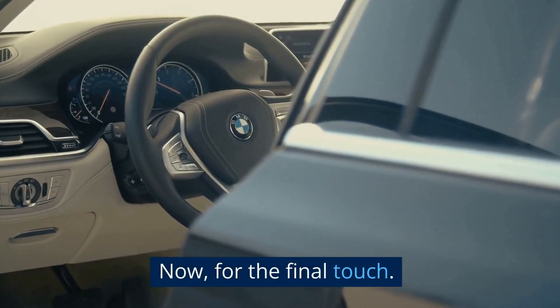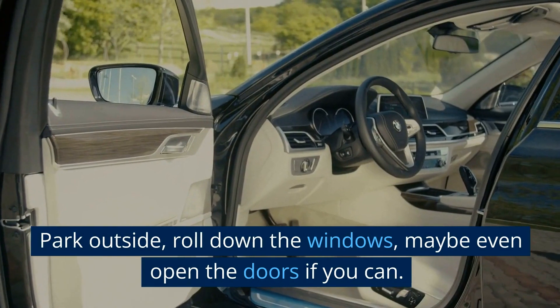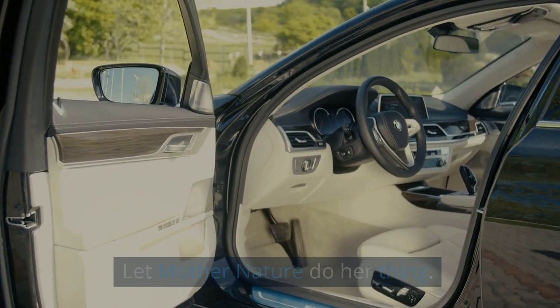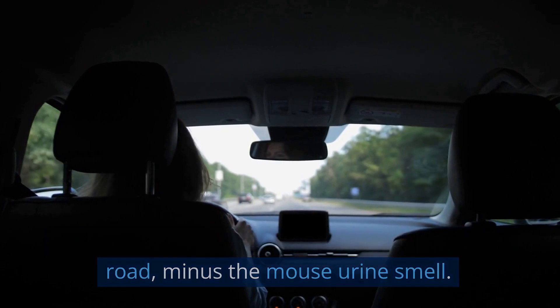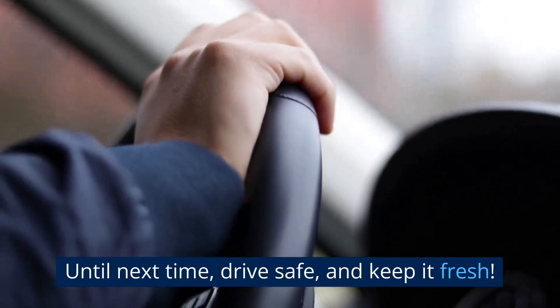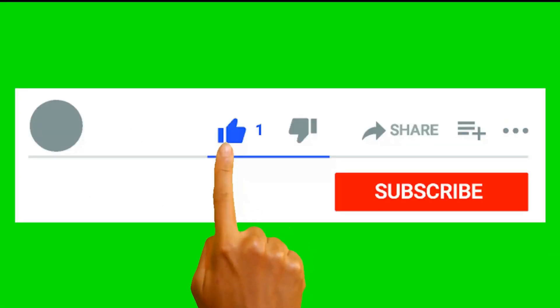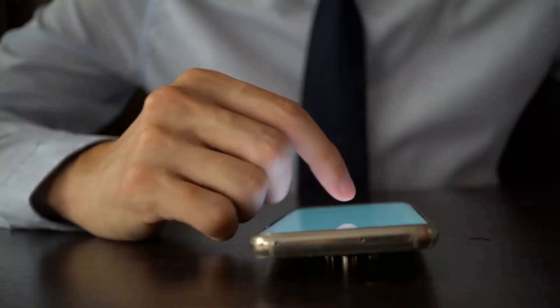Now for the final touch. We're going to give your car a breath of fresh air. Park outside, roll down the windows, maybe even open the doors if you can. Let Mother Nature do her thing. And that's it, folks. You're ready to hit the road, minus the mouse urine smell. Until next time, drive safe and keep it fresh. Don't forget to subscribe to my channel so that you don't miss any of my upcoming videos.